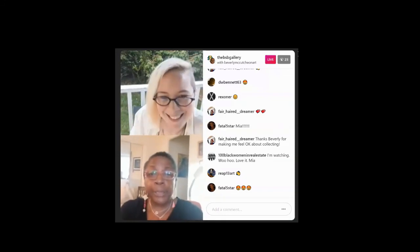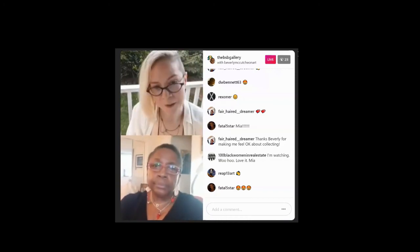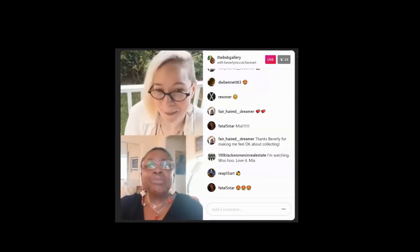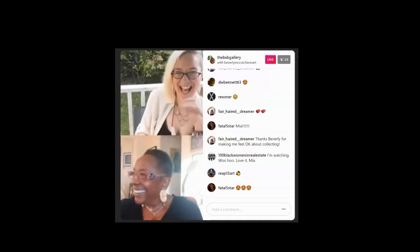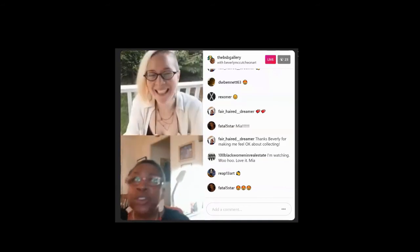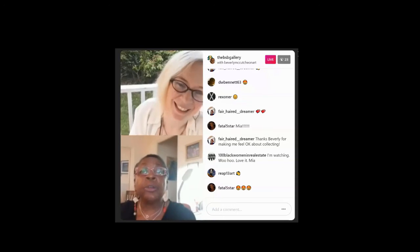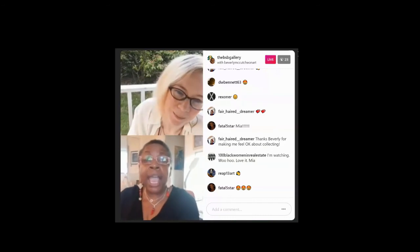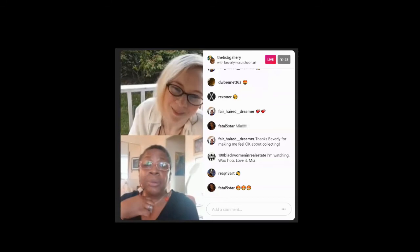You also have in the show a sculpture — Miss Ambivert. You know what that means, right? Some people call it schizophrenic, but it means you have two different personalities — you're a combination of introvert and extrovert, which I think I am. I can hide with the best of them, but if I'm comfortable, you can't shut me up.